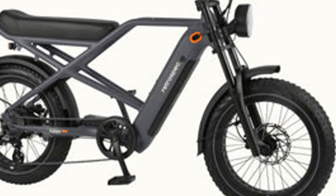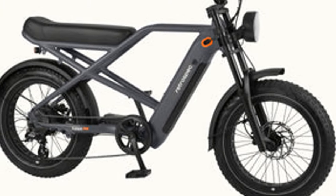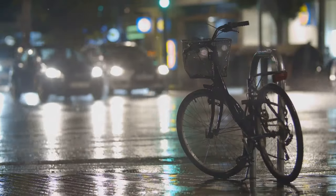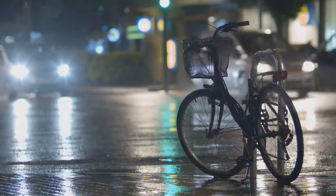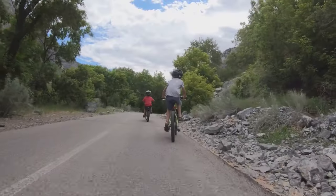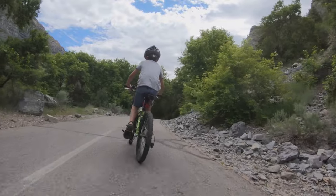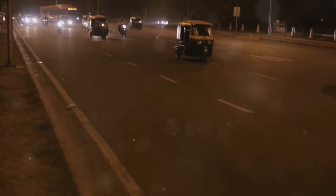Safety is paramount when riding an e-bike, and the Valen Rev Plus takes this seriously with its integrated safety features. The bike comes equipped with bright LED lights for visibility at night, and its reflective tire sidewalls enhance visibility to other road users in low light conditions. Additionally, the robust frame and wide tires offer stability, which is crucial for safe riding.